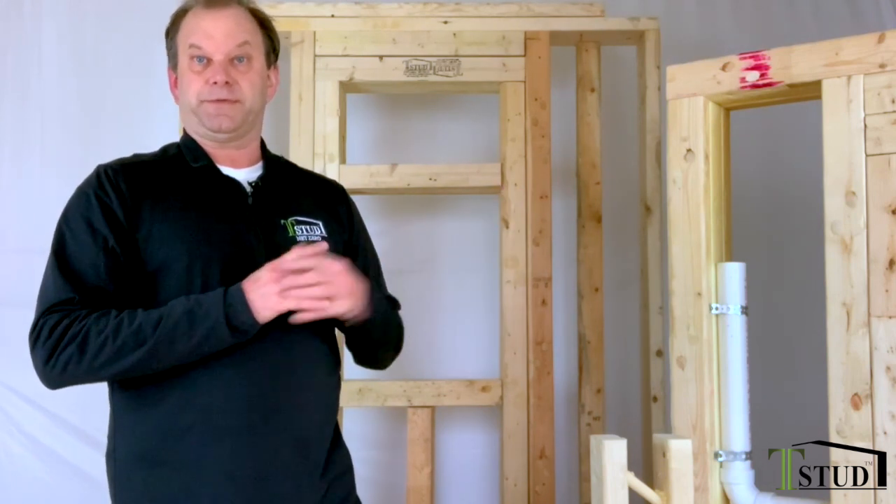Hi, I'm Brian Iverson. I'm the T-Stud Guy. This video is for carpenters, architects, designers — probably everybody fits into that mix. I made a separate video for electricians and a separate one for plumbers. I'm going to try to run you through everything I can possibly think of here in a few minutes on how to build with the T-Stud.